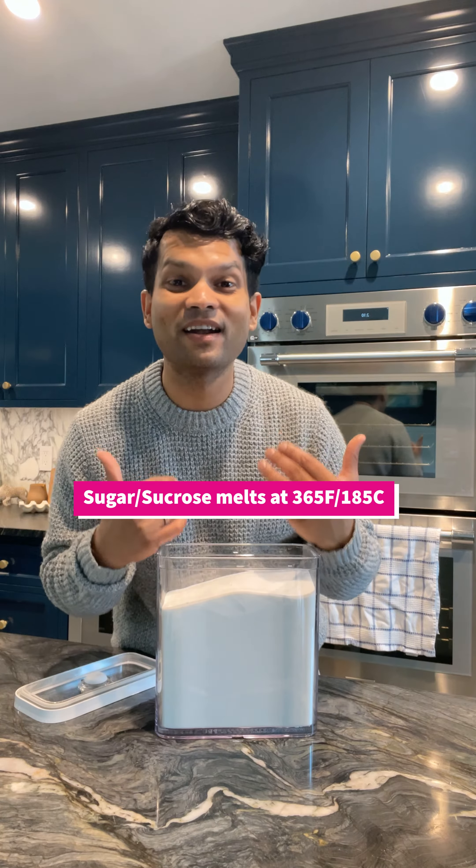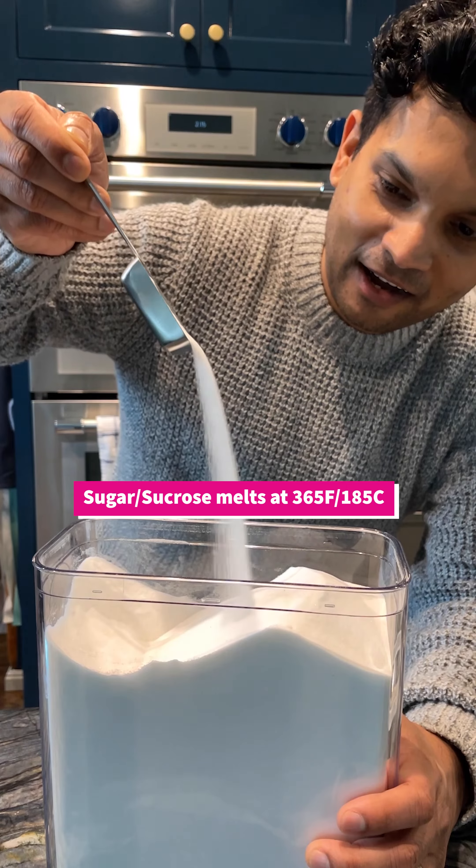We know that table sugar, aka sucrose, melts at 365 degrees Fahrenheit or 185 degrees Celsius. I'm going to melt some sugar and see how hot my oven really is.